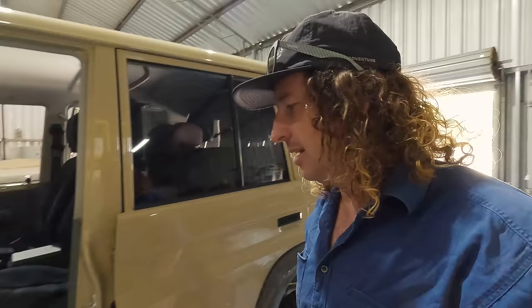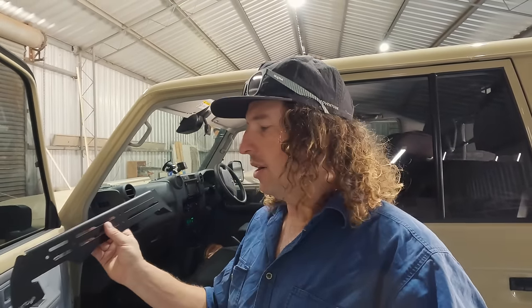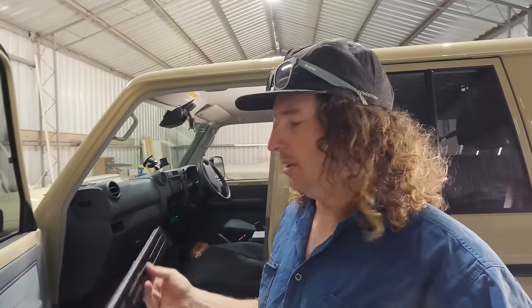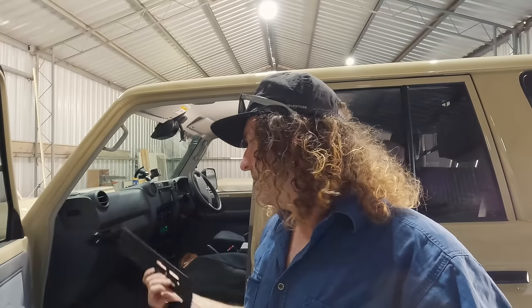The last thing I'm going to fit up today — I picked up these brackets from a little company called 76 Fab, who also did the UHF and tow pro bracket. These go along the side of the front driver and passenger seats. They're fire extinguisher mounts — I'll run one on Liz's side with a fire extinguisher and then put one on my side too. I'm thinking maybe a little hand saw for pruning branches on tight tracks, or possibly for a handheld UHF or PLB.